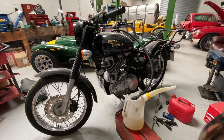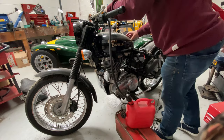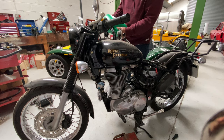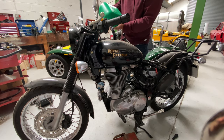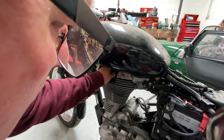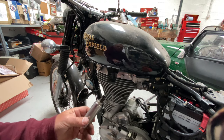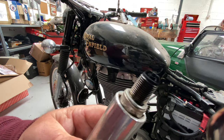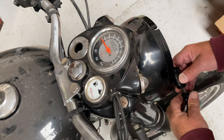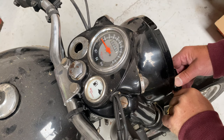The fuel smelled a bit bad so we drained it — siphoned it out. It looked a bit dodgy, so new fuel, always a good idea. Let's have a look at the plug — it's black, so I blasted it with a gas torch. Now here's the problem with the ignition switch — it's intermittent.